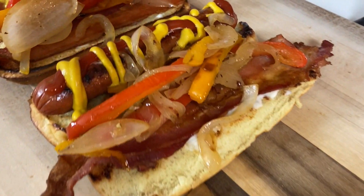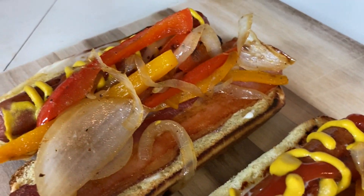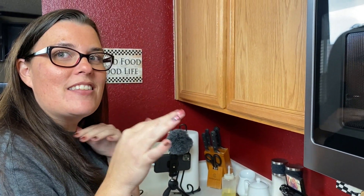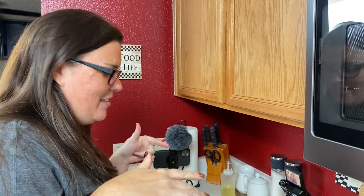Let's call Jennifer so she can try one of these bad boys for lunch. Mmm — reminds me of going to the beach, you know, like when you walk along the beach and they have the street vendors, the carts.